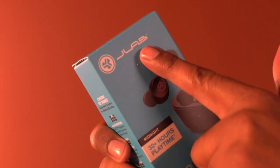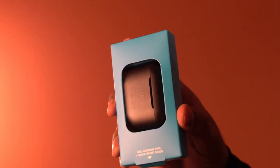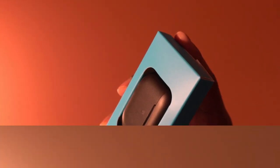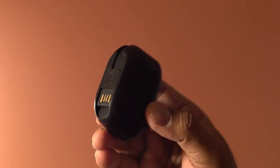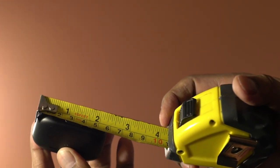This is a pack of earbuds from J-Lab. It is available in multiple color choices — this one is called Midnight. It comes in a travel-friendly charging case, and the case size is about 2.5 inches.